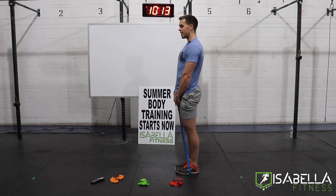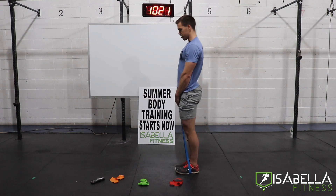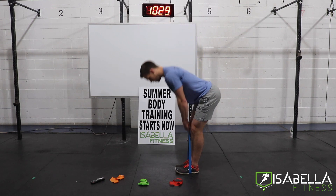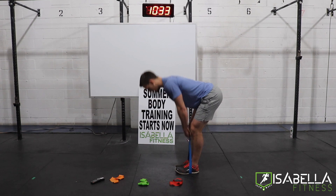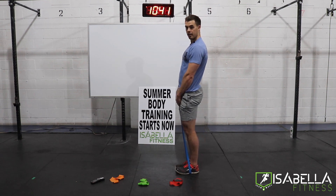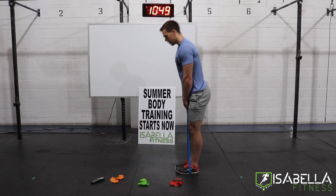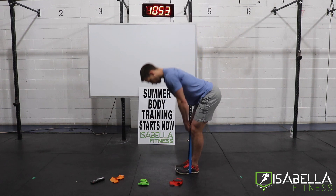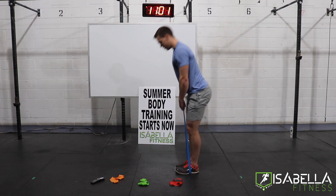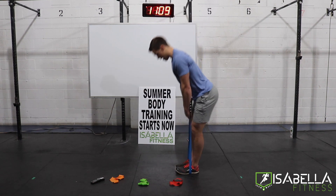During rounds three and four of this Tabata, these movements start to really build up and become unbearable, because we're overloading the same muscles over and over again with an inadequate amount of rest. But that's the whole point — I want you to utilize this time. You take 18 minutes today for yourself. Even though it sucks, it's going to be over before you know it. This is your final opportunity to feed your hamstrings on these deadlifts — really make it count. This 18 minutes is all yours.